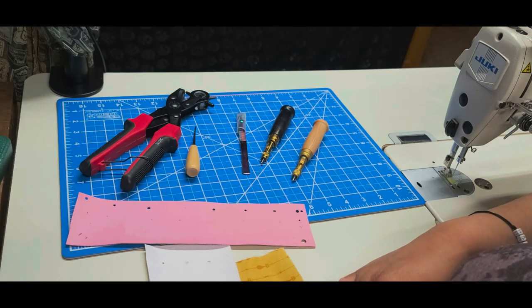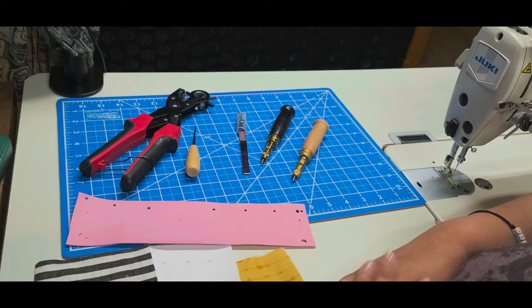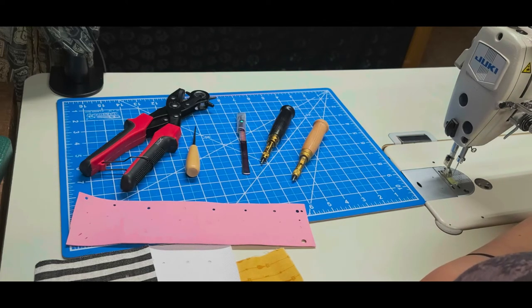I hope this video was helpful because a lot of people don't know about the different types of hole-punching tools available. This is not the absolute total of tools out there. If you have tools I haven't shown that you like to use, feel free to let me know and I'll check it out. See you next time!